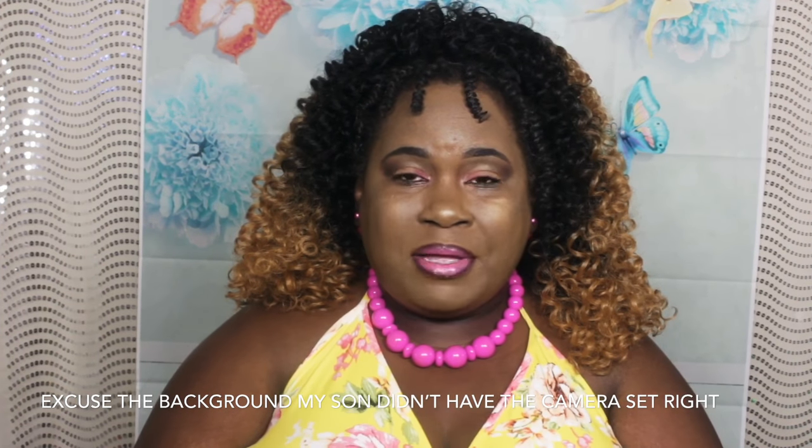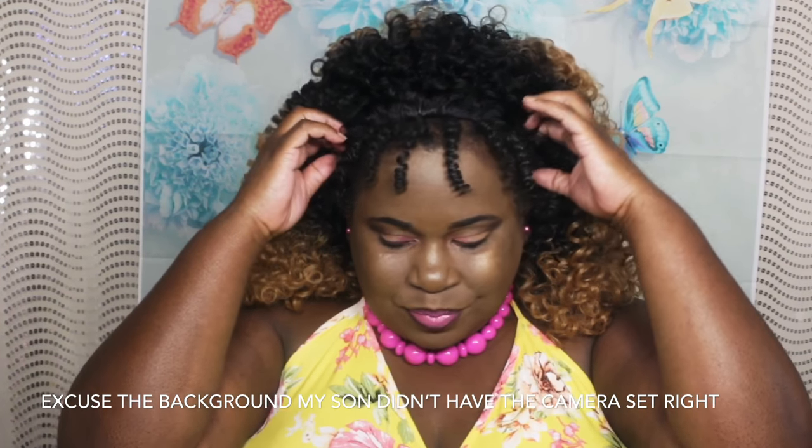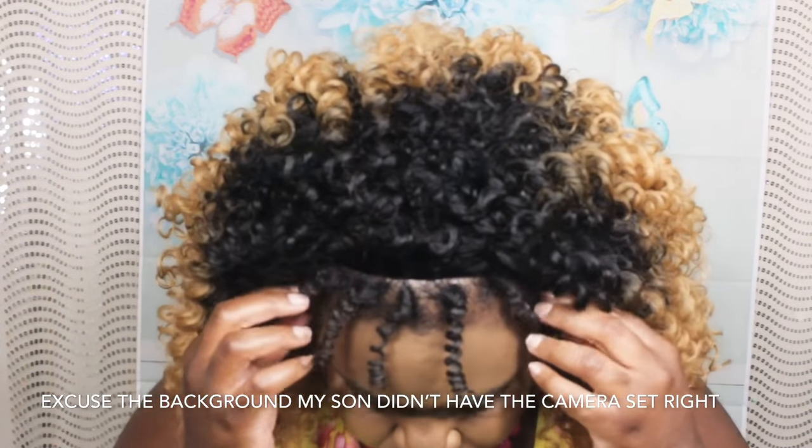This is what the unit actually looked like once I put it on my head. And as you can see, my hair has not been blended. This is what it actually looked like — the curl pattern is amazing and this hair is very bouncy.